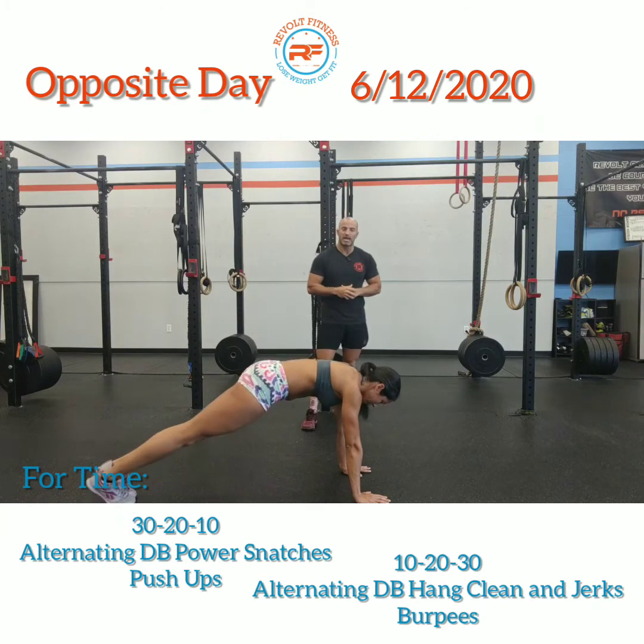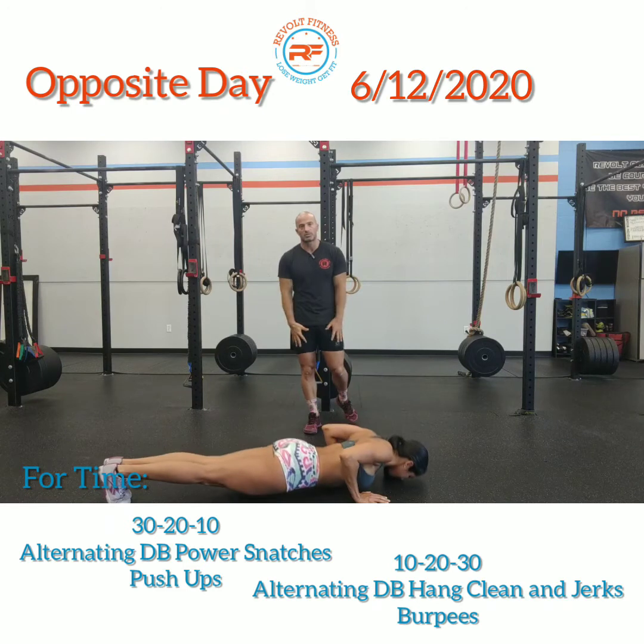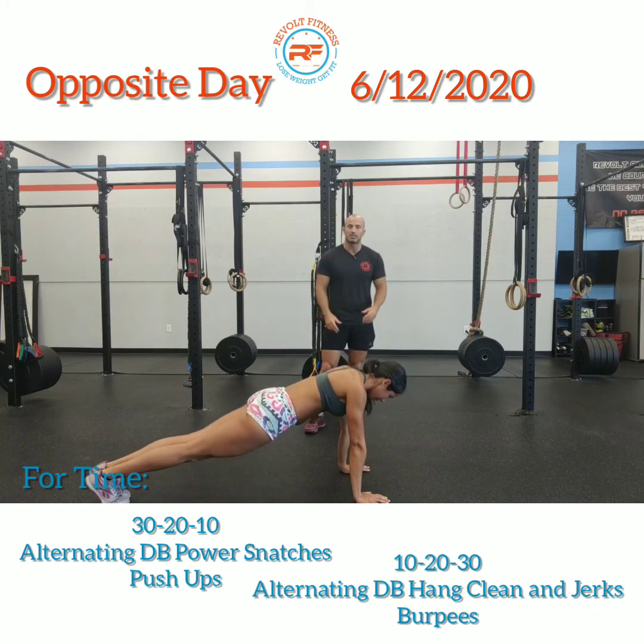Once you do that for 30 seconds, give me two push-ups. Same thing — tight core, tight glutes, tight quads, elbows nice and tight to the body.